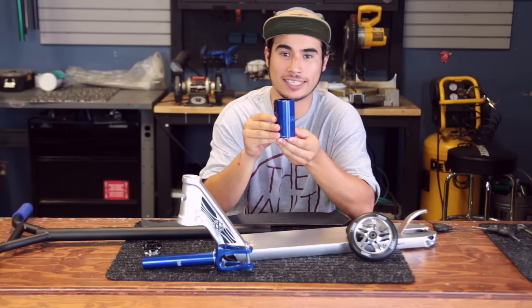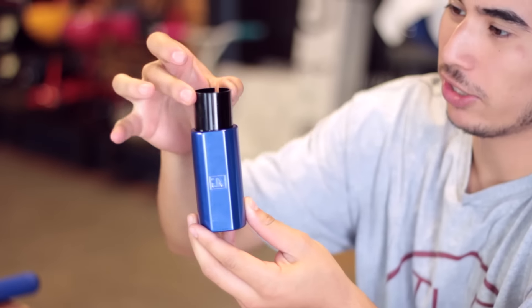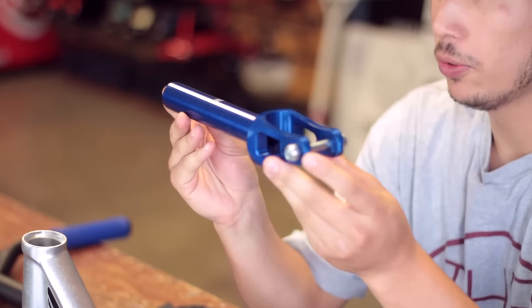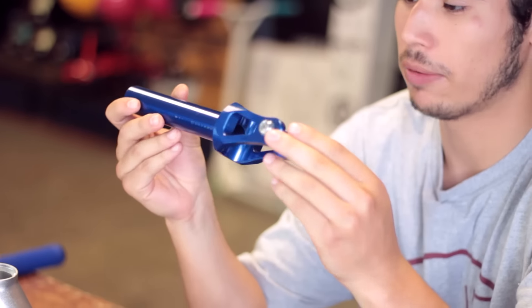Blue Urban Art SCS compression system with a removable shim, just in case you ever want to run oversized bars. But today like I said we're going to be running standard bars, so no need for us to take that out. Blue Zero Gravity Venom fork that is 125 millimeter compatible.